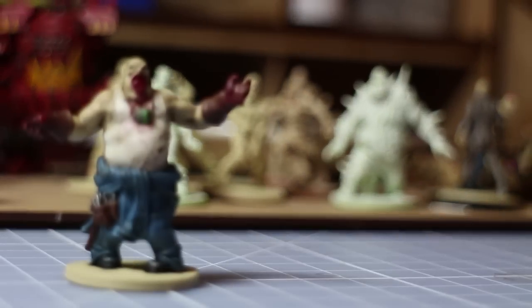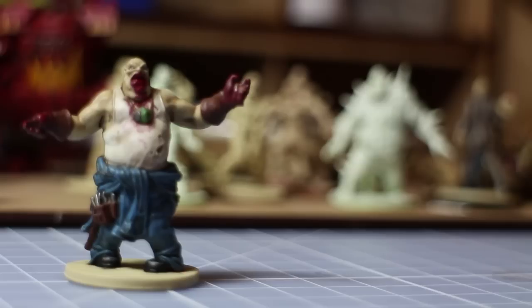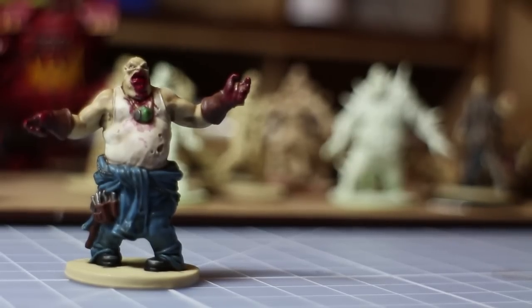Hello and welcome to Talk Wargaming. In this video tutorial we'll be looking at how to paint the Fatty from Zombicide Season 1.